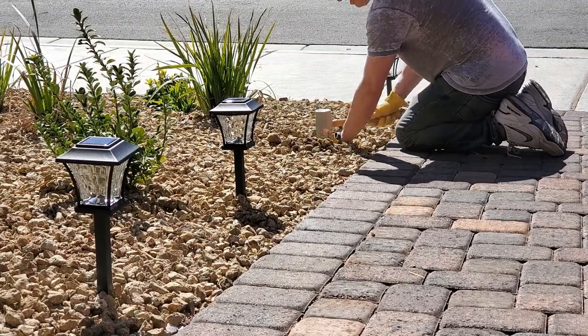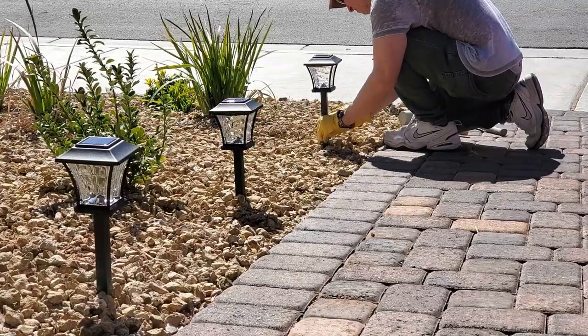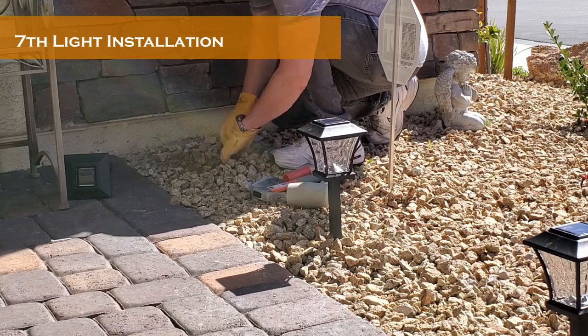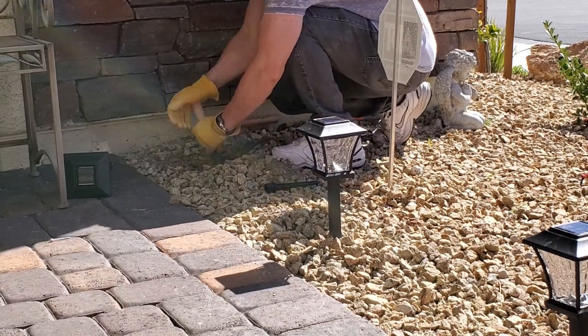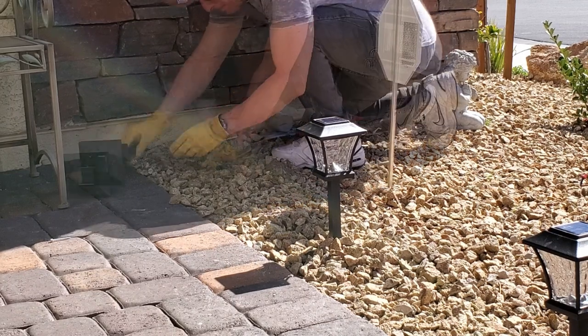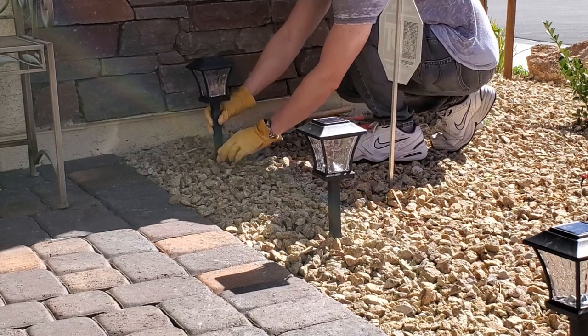Also, if you install these lights near a house light or a front porch light, the solar lights do not shine bright and sometimes do not turn on at all because the sensor detects it as daytime. One more issue is putting the cap back on the top of the light after removing the red tab — it's kind of tricky to get it back on.